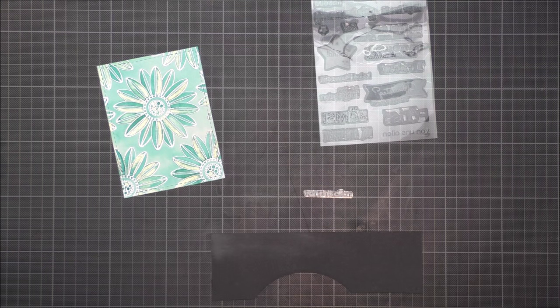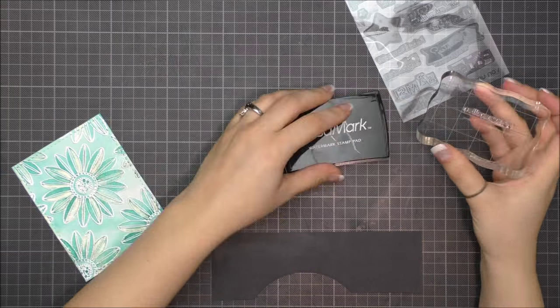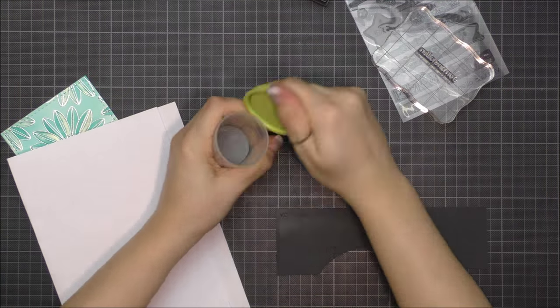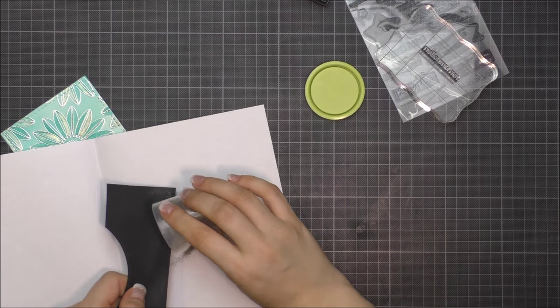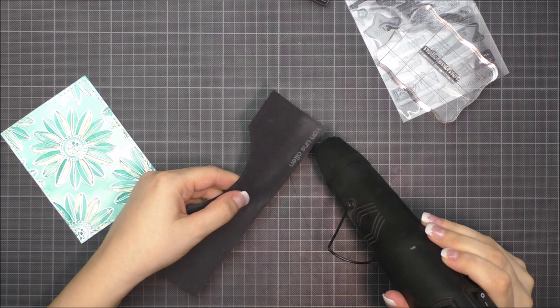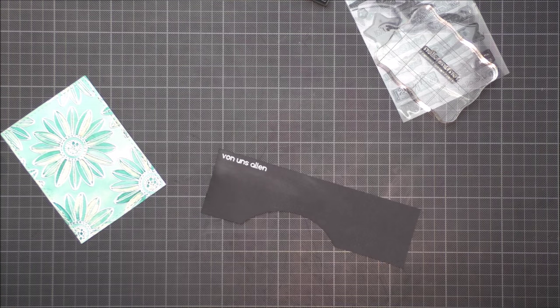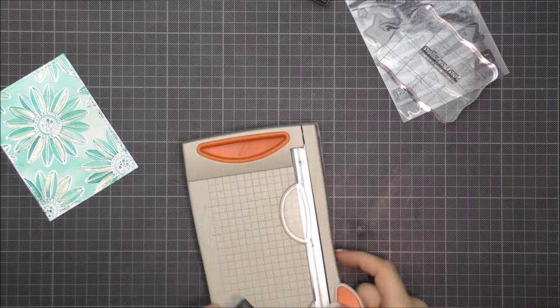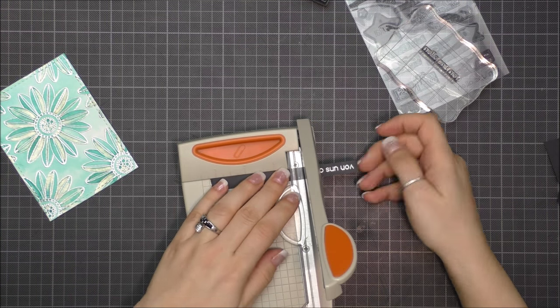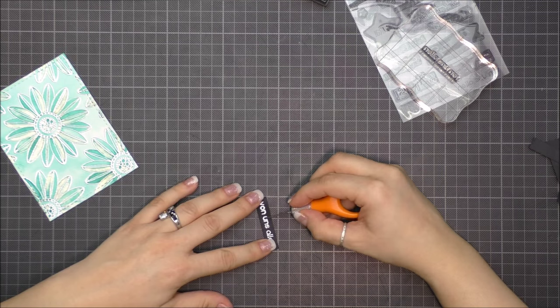I decided to add a sentiment. It's also from Create a Smile, from the Ausflippen set — it's a German sentiment that says "von uns allen," which means "from all of us." I stamped it onto black cardstock using VersaMark and heat embossed it with the same silver embossing powder as I used for the background.